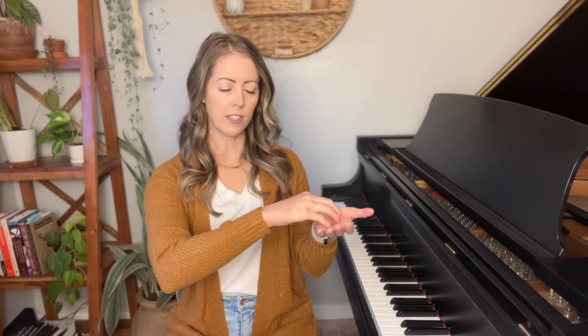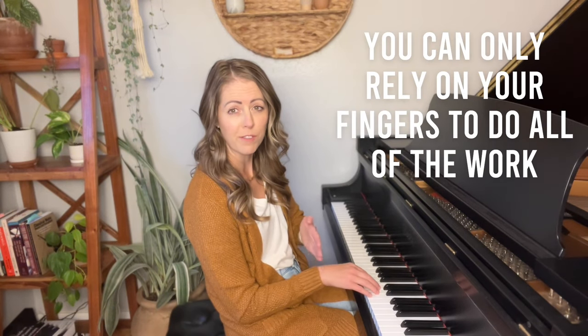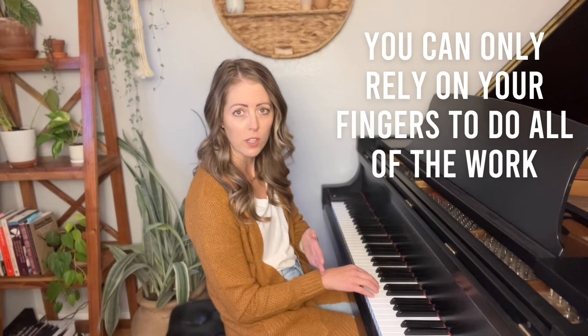When you're sitting too low at the piano, everything you try to play is approached with an awkward angle in your wrist. Because when you're sitting too low, you approach the keys from down here, and everything is cut off right here. So really you can only rely on your fingers to do all of the work. When you rely only on your fingers, you're never going to have the speed or fluidity that you would have when you rely on the entire arm.